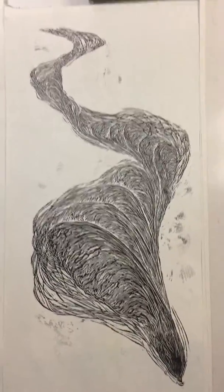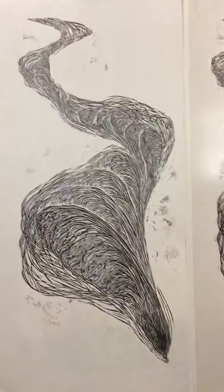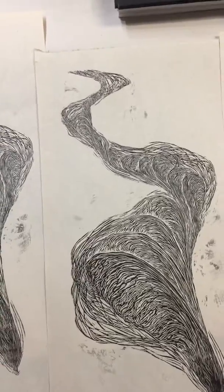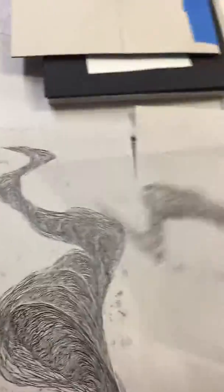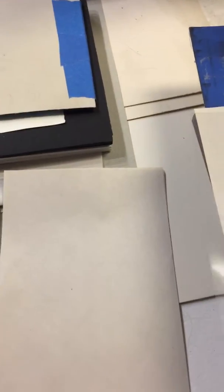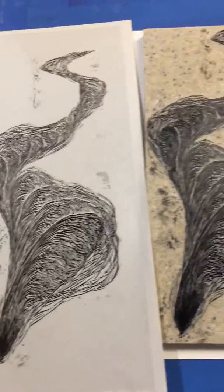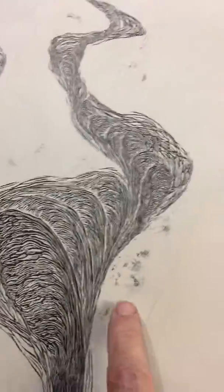Once you have a clean proof — a proof that has all the information on it — I keep that for reference. But it's flipped from the block, so to avoid confusion when I'm trying to doctor it up, I print my last proof on a piece of transparent material — in this case mylar, but you can use anything. When you print on that, you just flip it over a piece of paper and now you have a proof that is faced in the same direction as the block.